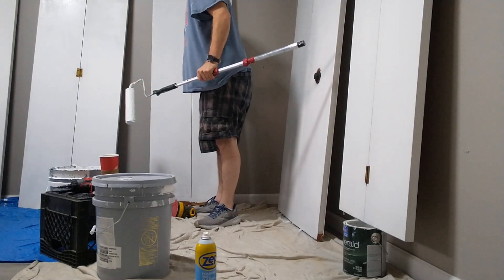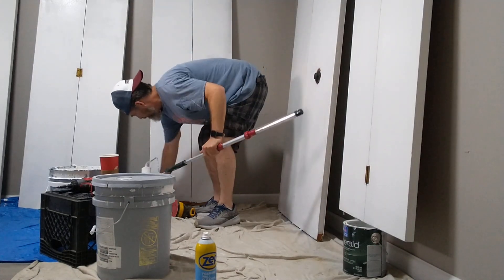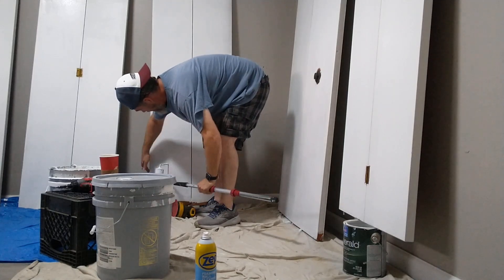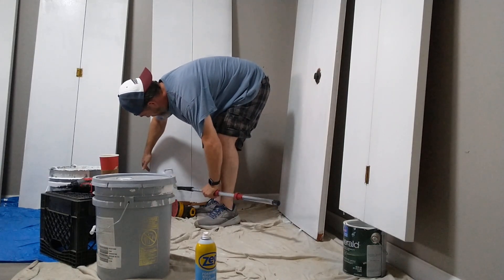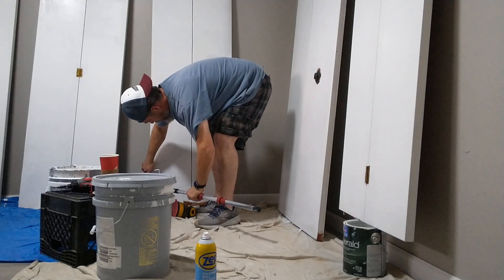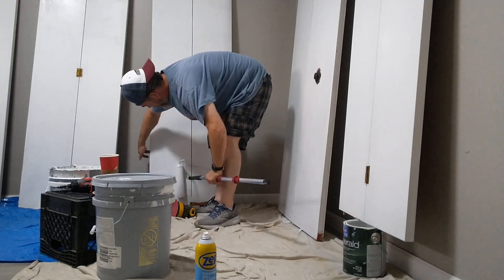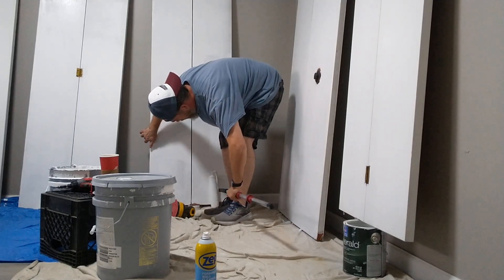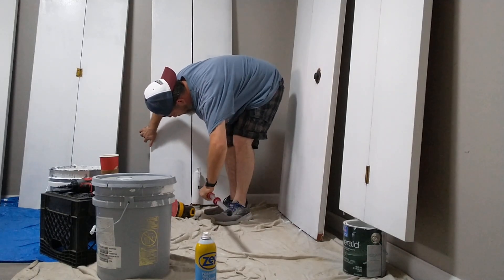Just almost fell. That's the tricky part on the bottom when you don't have anything holding up the top. It's got to be the end of the day — drops getting away, door's flopping around. Thought this was going to be a little easy video.